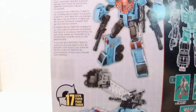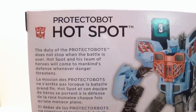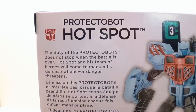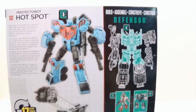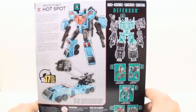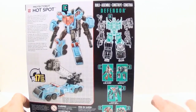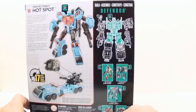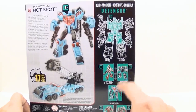Let me bring up my camera so you can check out the bio description. If you want to take some time and pause the video to read that, feel free — otherwise we'll continue on. It states that he transforms in 17 steps. These are the other figures that combine to make Defensor: Blades, Rook, First Aid, and Streetwise. The only two new figures are going to be Hot Spot and Rook.